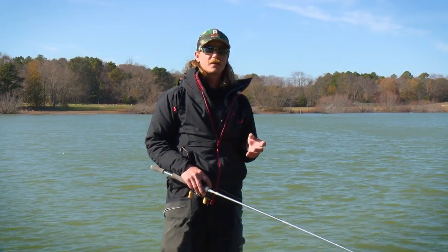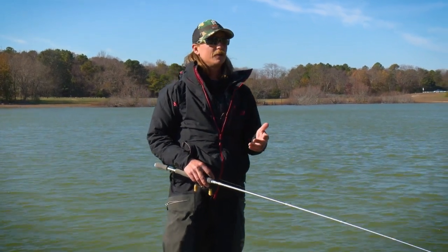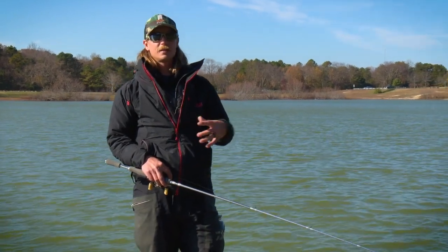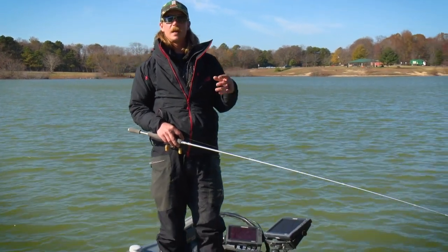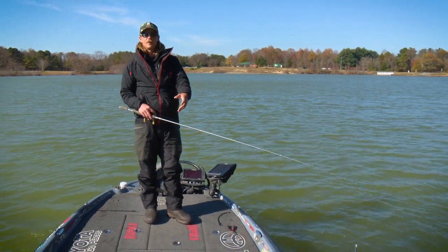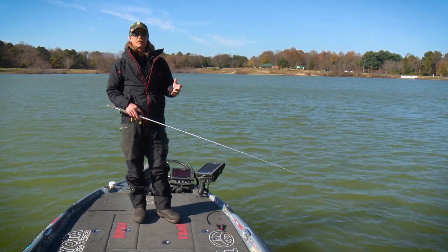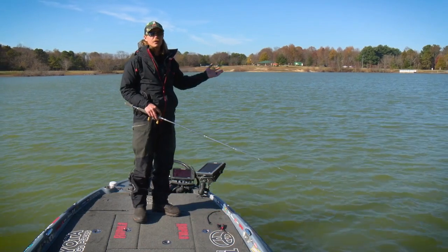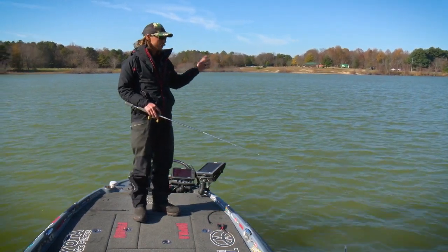Another place I really like looking for this time of year is channel swing banks — anywhere you've got a little bit of deep water running in real tight to the bank. This time of year we get a lot of crazy weather: one day it might be 60 and sunny and the next day 30 and snowing. Those real steep banks let fish move up and down easily — from 5 feet out to 15 feet. Channel swings and points are always awesome spots, especially with a little wind blowing on them.